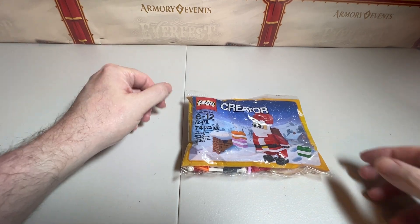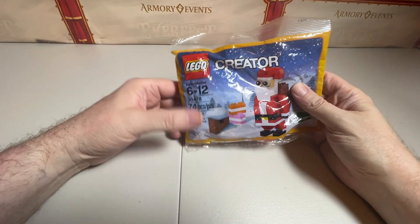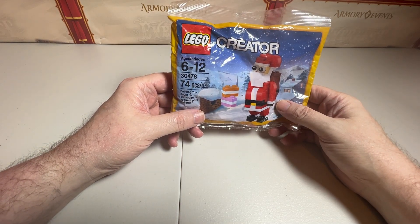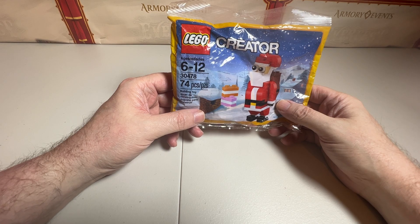Hello, welcome to the channel. This is the Baron. Today I'm going to start off with some Christmas stuff and do a polybag number 30478.